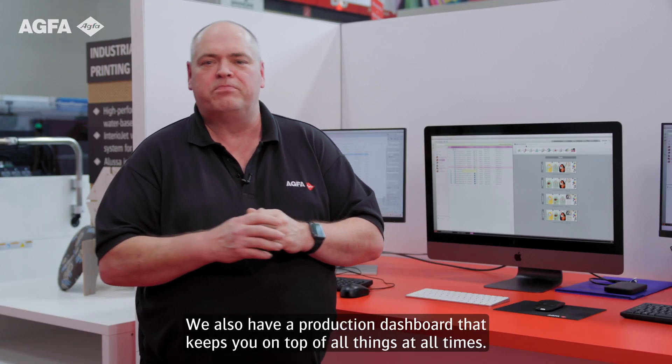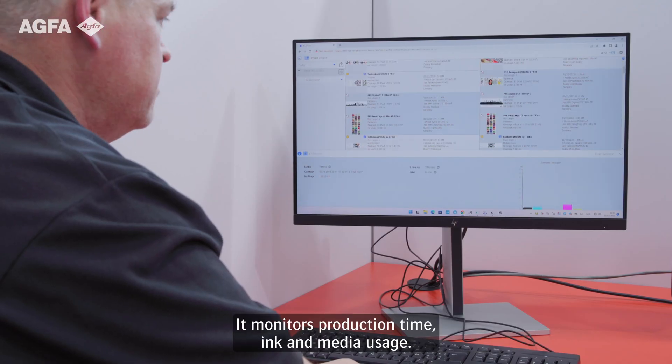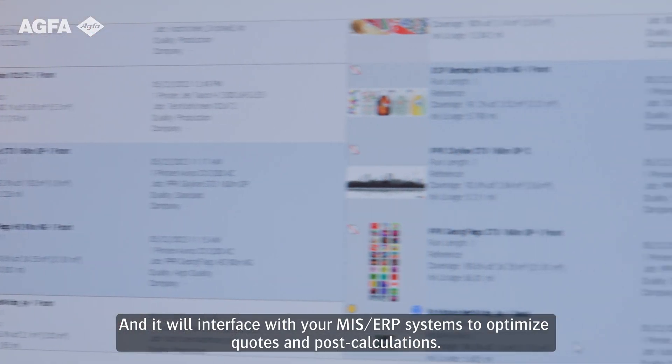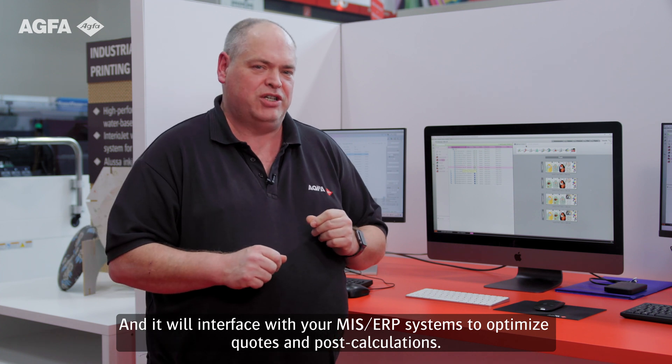We also have a production dashboard that keeps you on top of all things at all times. It monitors production time, ink, and media usage, and it will interface with your MIS ERP systems to optimize quotes and post calculations.